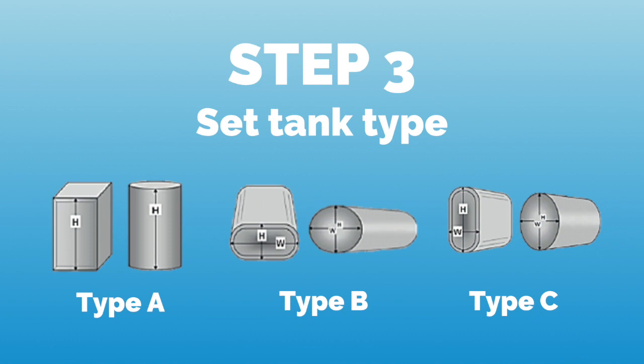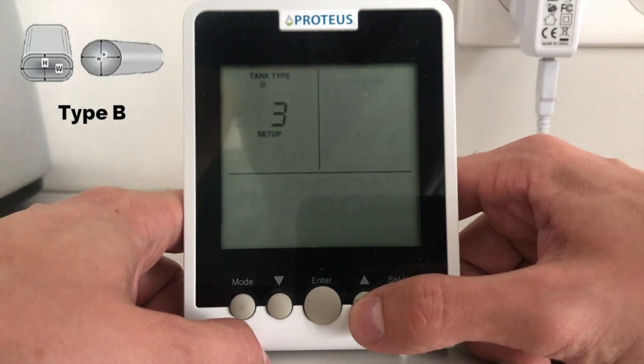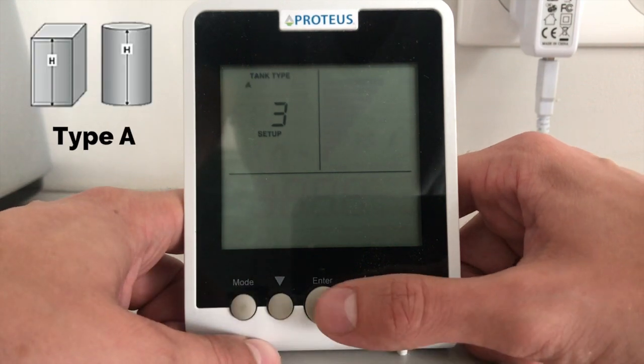In step 3, we select our type of tank that we will install the ECHO-METER on. Tank A is a rectangular or cylindrical tank with height H, while tanks B and C are ellipsoid or rectangular tanks with rounded edges with height H and width W.